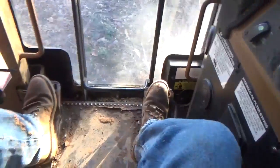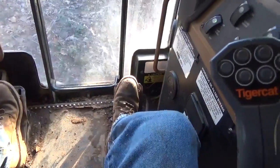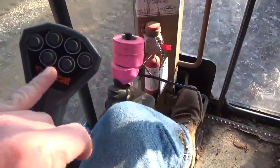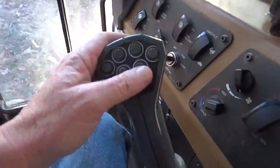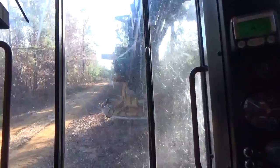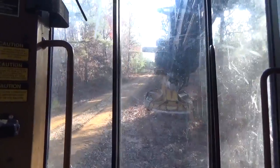Each button has a purpose except for one — that inside button on each side. On the bottom two buttons of each side are your clamps on your grapple. This side over here is your main clamps. When you hit this button right here, it opens your main clamps.